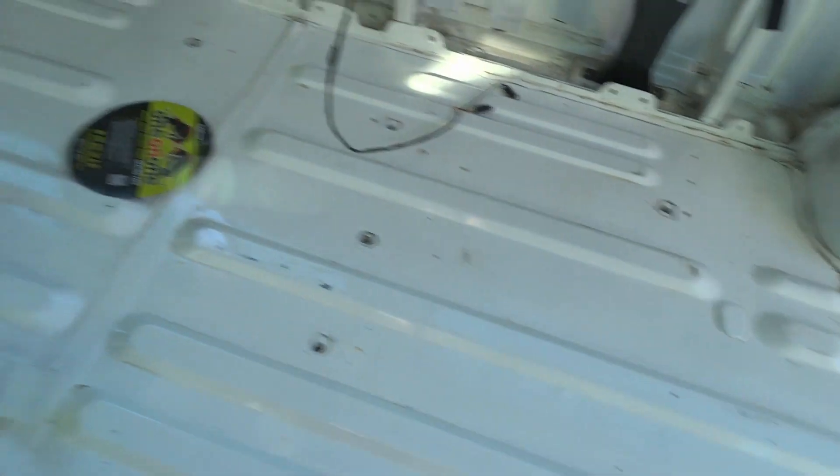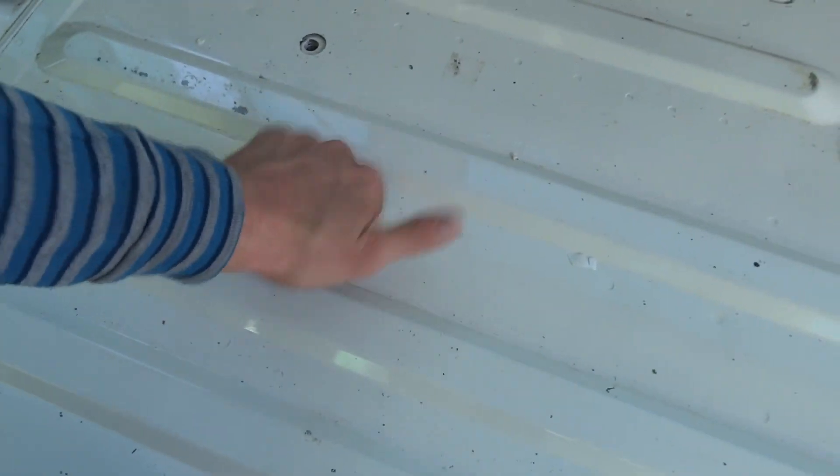Originally I was also going to sound deaden the floors, but if you listen to it, it's a pretty solid piece of metal and I don't think the tape's going to make that much of a difference, especially when I put the subfloor and insulation down.